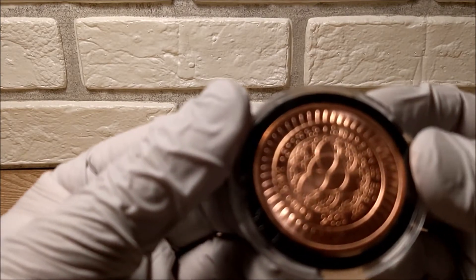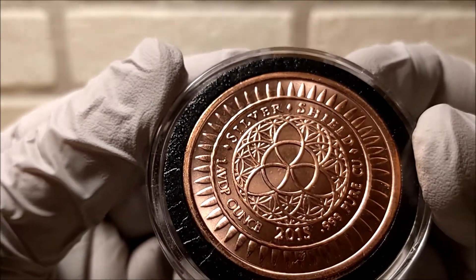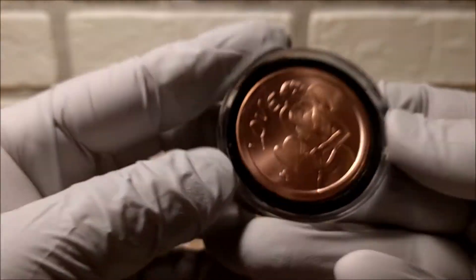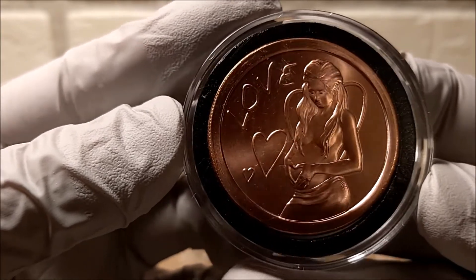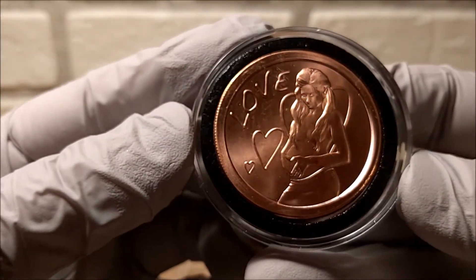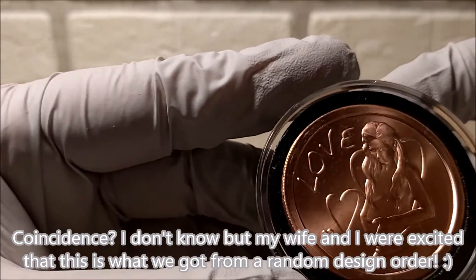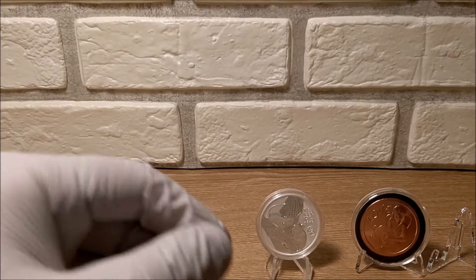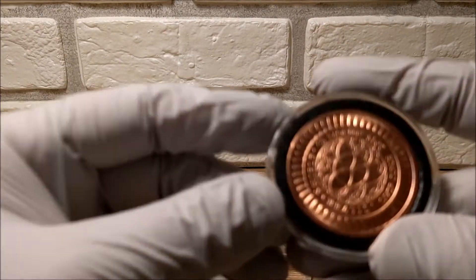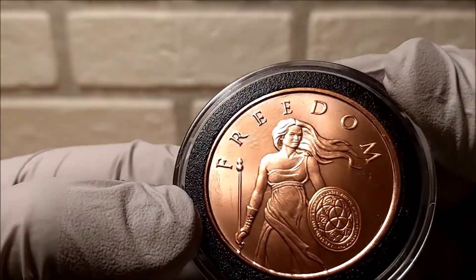Let's take a look at each one - they very nicely put them in capsules. This is a Silver Shield design, three nines fine copper from 2015. It says 'Love' and has a pregnant woman on it. By the way these are pre-owned. As I've said in some recent videos, my wife is pregnant right now, so that's kind of nice to have that.